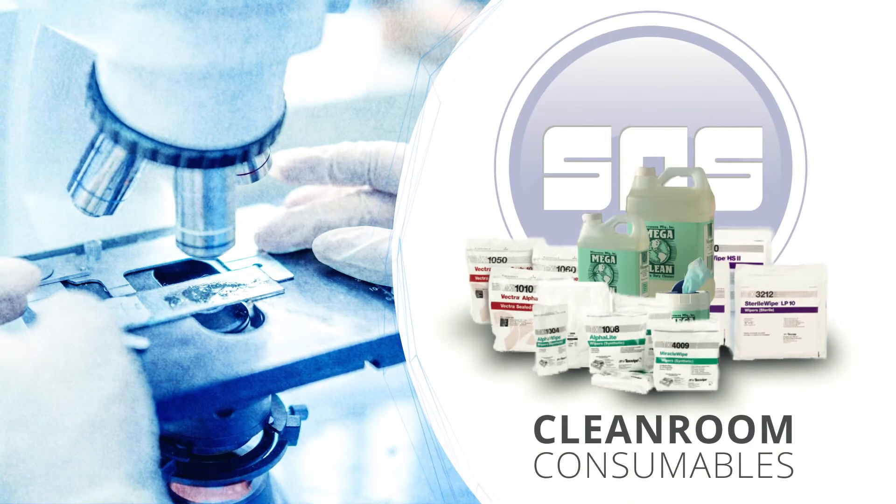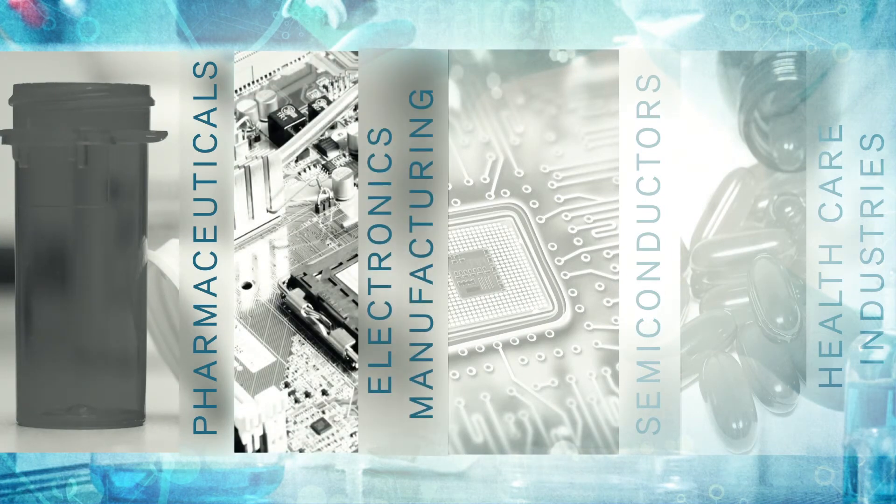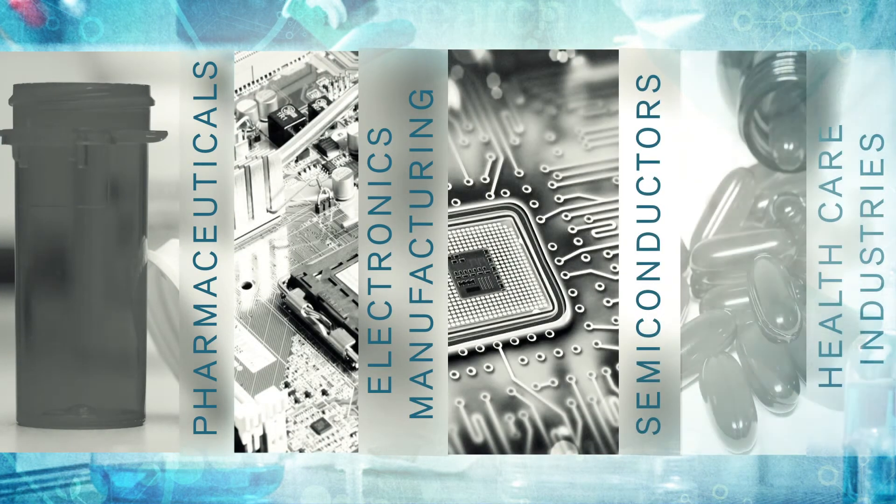Thank you for viewing this product spotlight. SOS serves the pharmaceutical, electronic, semiconductor, and healthcare industries.